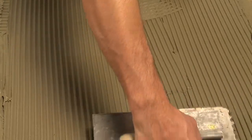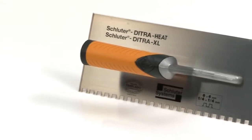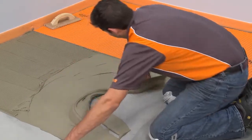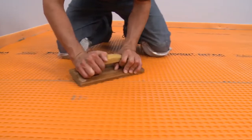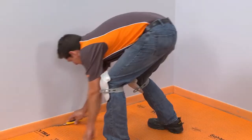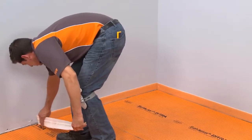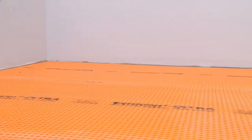For DITRA XL, use a ¼ inch by ¼ inch square notch trowel or the DITRA HEAT DITRA XL trowel, which features a ¼ inch by ¼ inch square notch design. This process is repeated over the entire floor. Since we'll be installing a movement joint profile at the floor-to-wall transition, we need to cut the sill seal above the DITRA. Otherwise, we would leave the gasket in place until after the tile was set and grouted. The installation of the DITRA membrane is now complete.